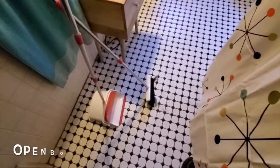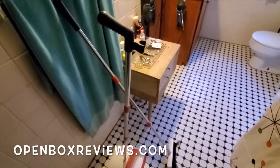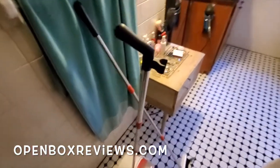I want to do a real quick review of this broom set that I bought recently off Amazon, which is one of the best things I have bought myself in a while. When it arrived it was in a little box and I was like, oh, this thing is not gonna last. You have to screw it together.